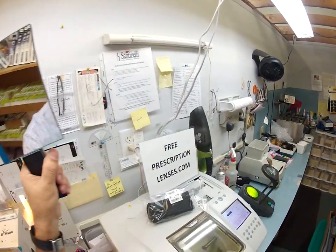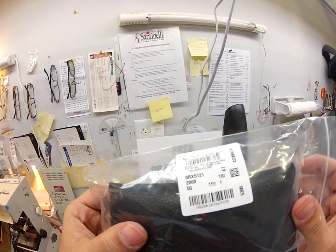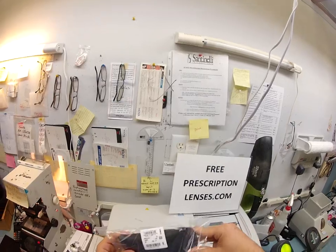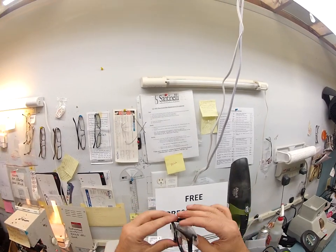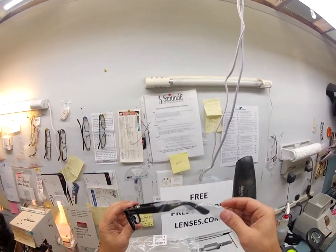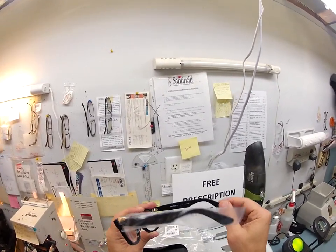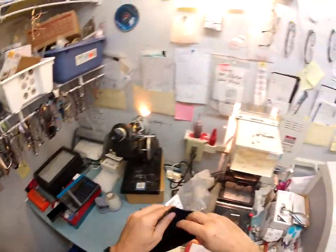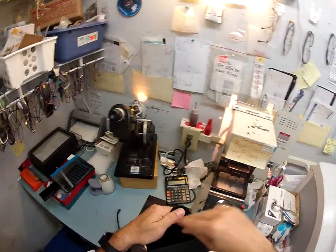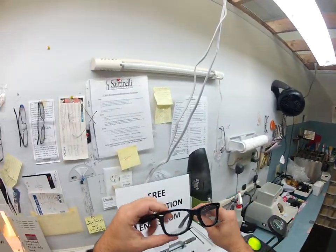Hello, Christopher Matthew here with FreePrescriptionLenses.com. With the help of my GoPro camera I'm going to show how I cut your transition bifocal lenses for your Ray-Ban 5121, color 2000, size 50 — the shiny black. You get your Ray-Ban Wayfarer case and frame with a little plastic sleeve. I'm going to send you all the original packaging and demo lenses, and add one more sleeve to the right side for shipping. In your Ray-Ban case you get a black Ray-Ban cloth, one of my cleaning cloths, and instructions on how to care for them.